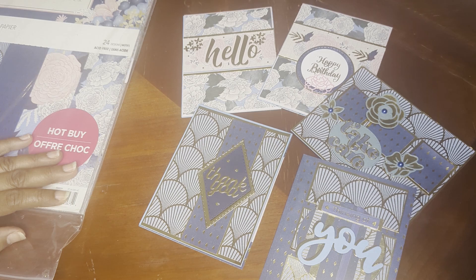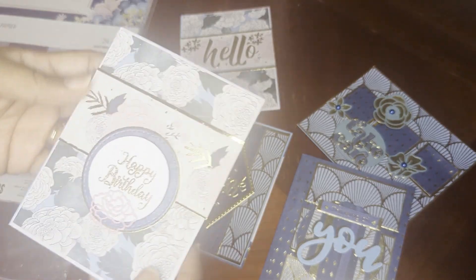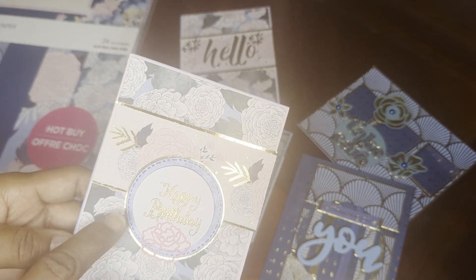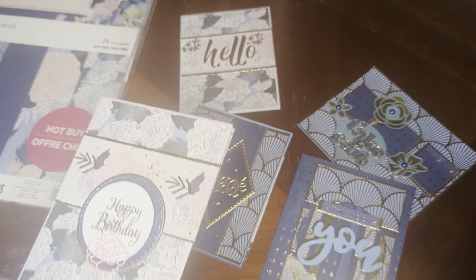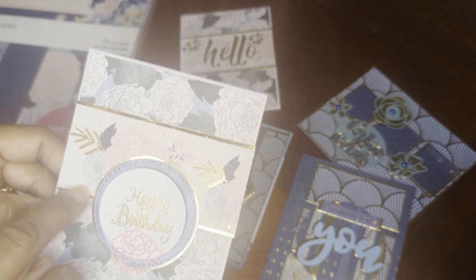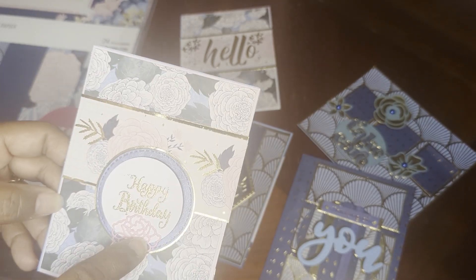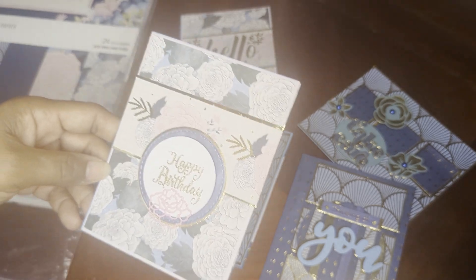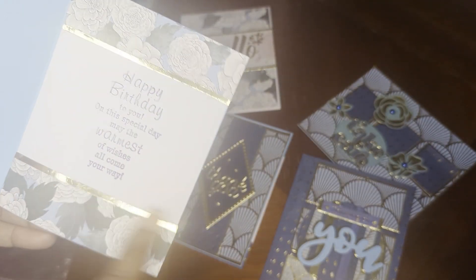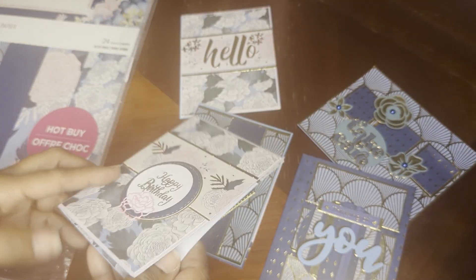Here are my five cards, starting with my happy birthday card. I used two different patterns here, and we had to do four layers. So I did pink, printed, gold, and then another print — gold, blue, white. I added a flower and heat embossed. On the inside, I put a birthday message and then also the paper and gold trim.